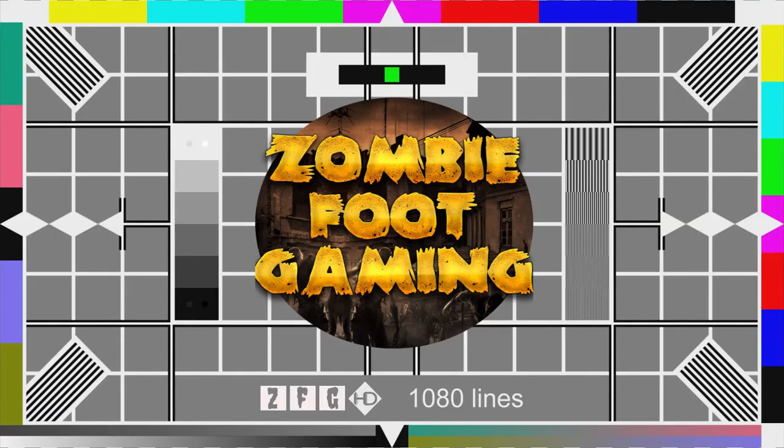So yeah, there you go — that's this month's Loot Crate. To subscribe to them, click the link below. Make sure you subscribe to us, like and dislike. You can join us on Instagram — search Zombie Foot Gaming. Zombie FT Gaming on Twitter, or Zombie Foot Gaming on Facebook. Anyway, I'm J, it's Joshua, we're from Zombie Foot Gaming — until next time!